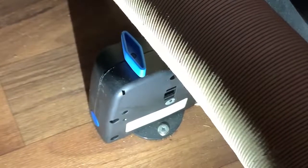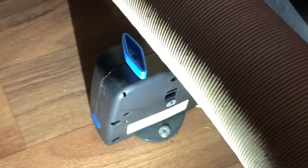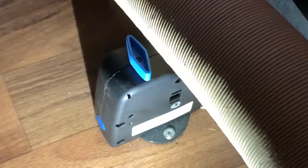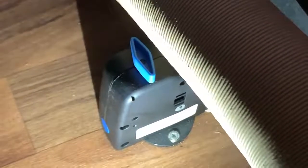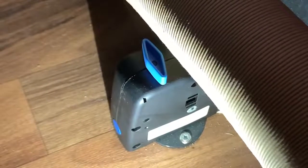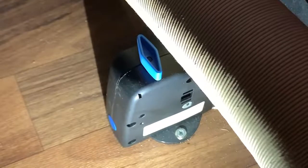So I always recommend that whenever you're going to be using the vehicle after a period of inactivity, just double check this valve. Make sure the button has been pushed in, or is still pushed in at the bottom there. If it is pushed in, that means the valve is closed and you are good to fill up and use your motorhome as normal.